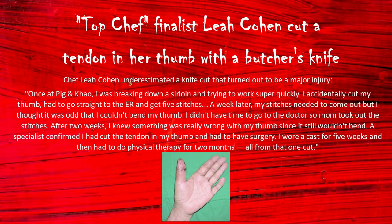Keep knives sharp — a blunt knife is more dangerous than a sharp one. You need to put more force on a dull knife and it will drag and catch on the food, which can cause really nasty accidents.